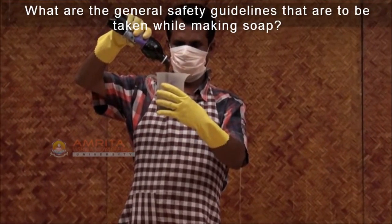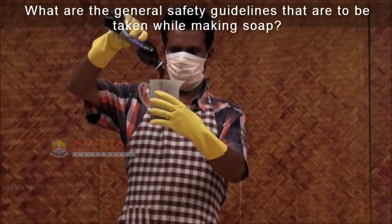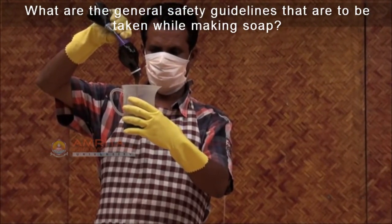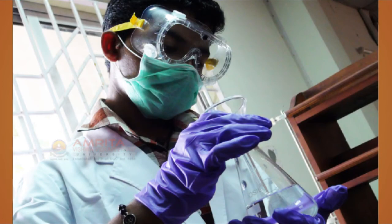All the chemicals that are used for soap making are very corrosive. So proper safety equipment must be used to protect yourself from injury. Let us see the general safety guidelines that are to be taken while making soap.